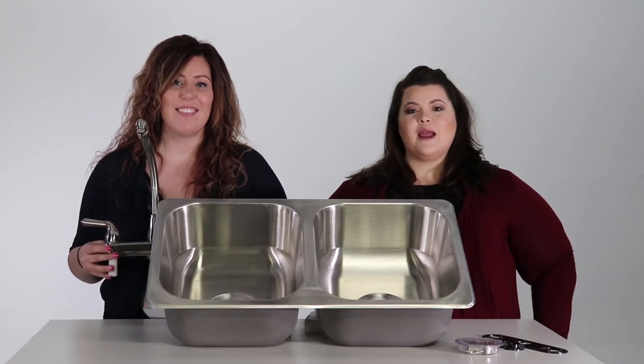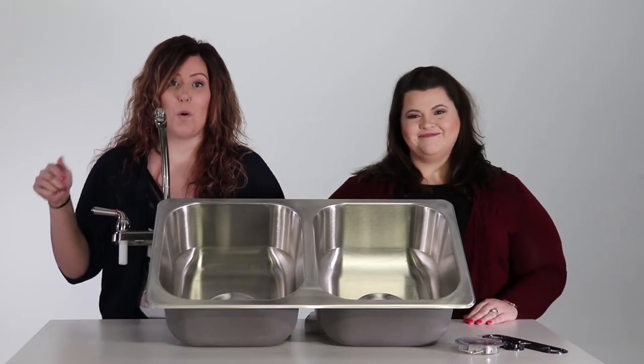Thanks for watching and don't forget to subscribe to our channel by clicking the link below. Bye!